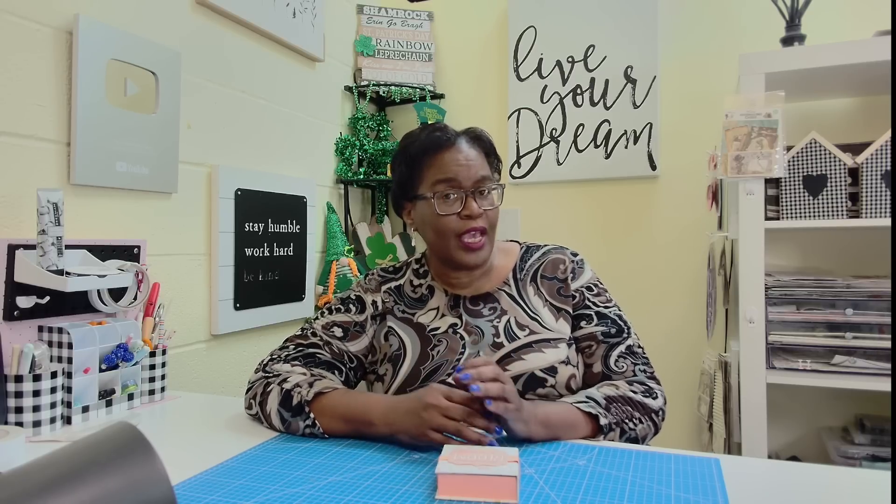Today is going to be another spectacular video demoing how we can create some of the poshest paper crafts without breaking the bank. Welcome to my channel. I am so glad that you decided to stop by, and welcome to all of my new subscribers and to all of my new friends.